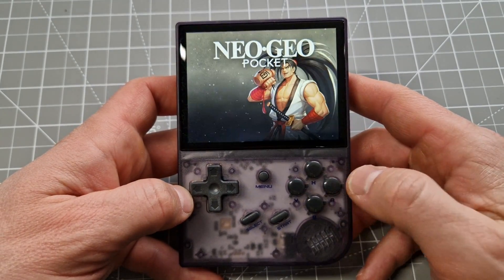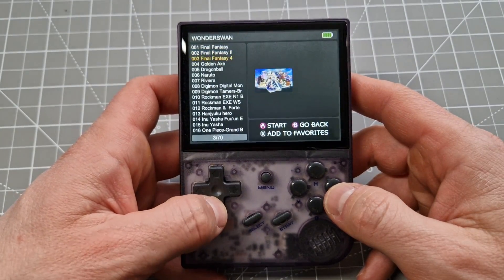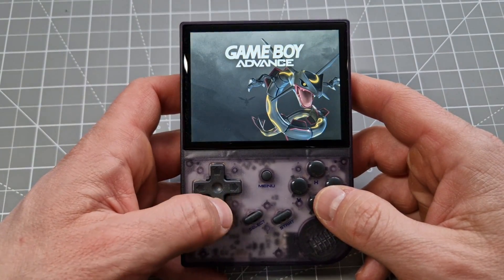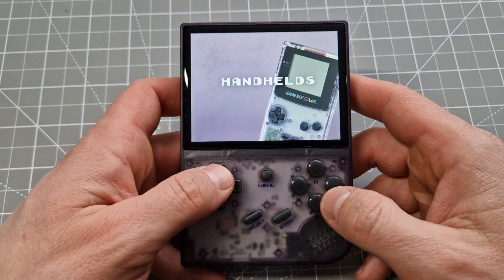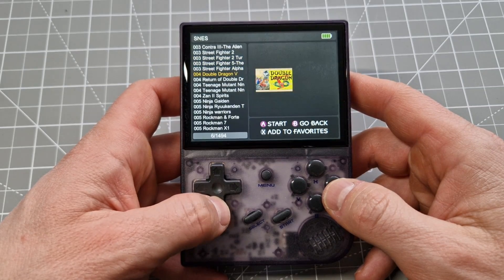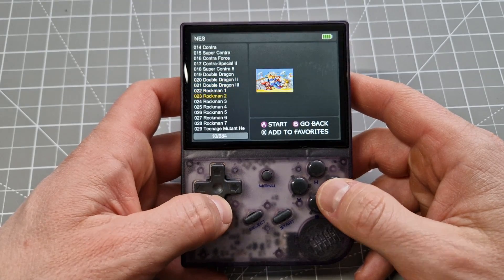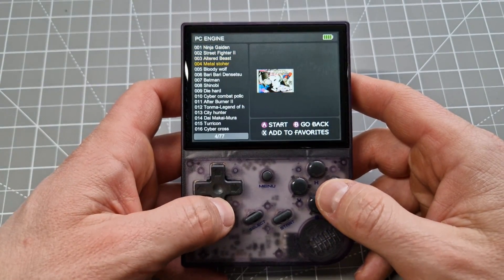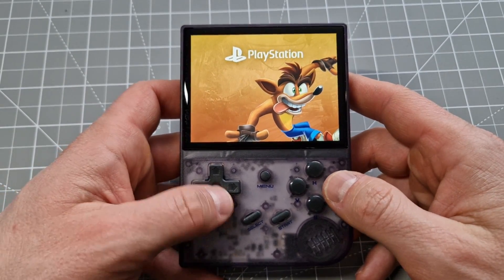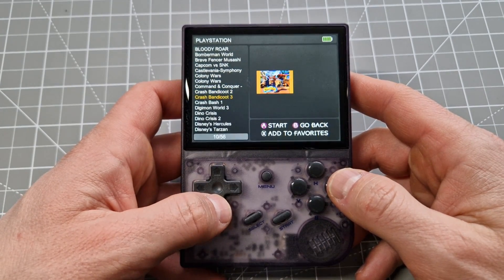We'll go to Handhelds — you can see what we've got. It looks like everything is working fine: handhelds, consoles — all okay. It's working fine. We'll try a game.